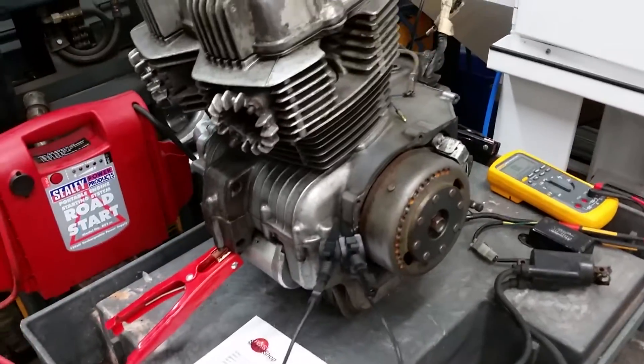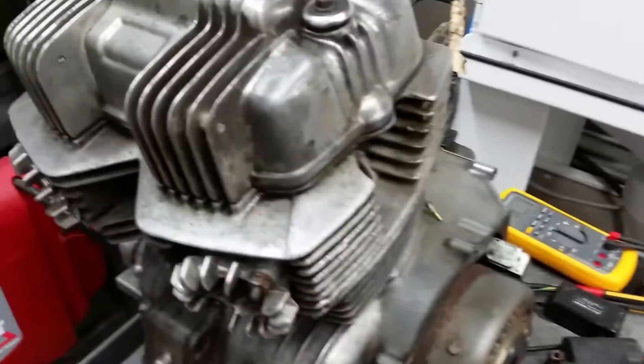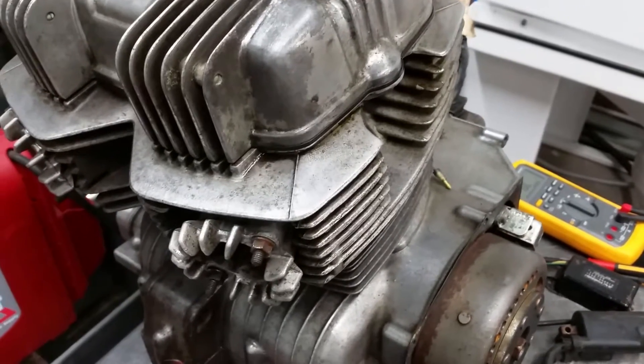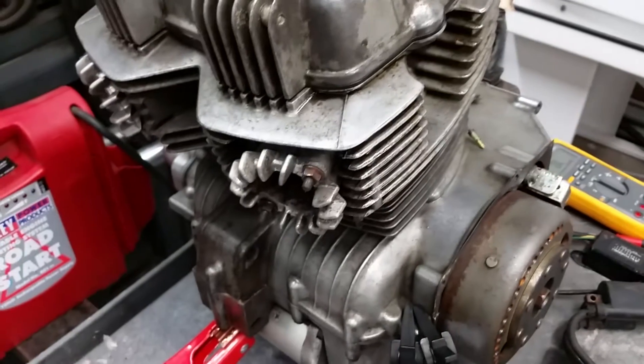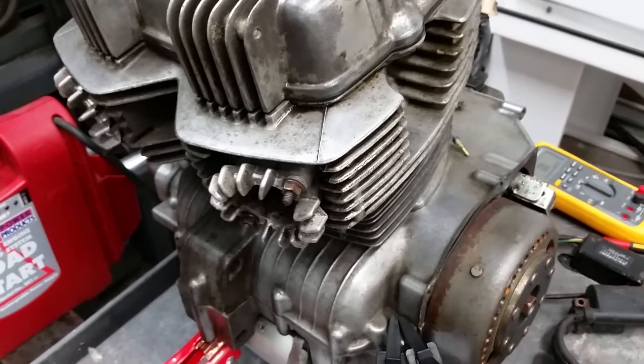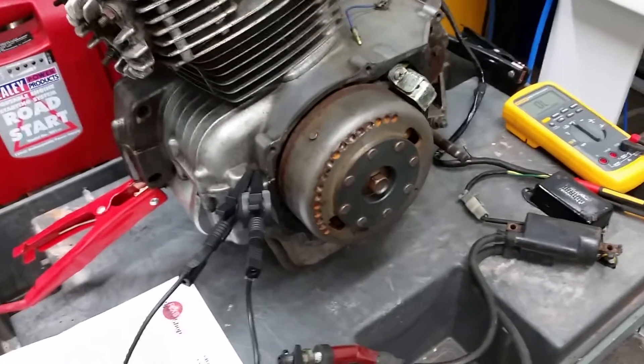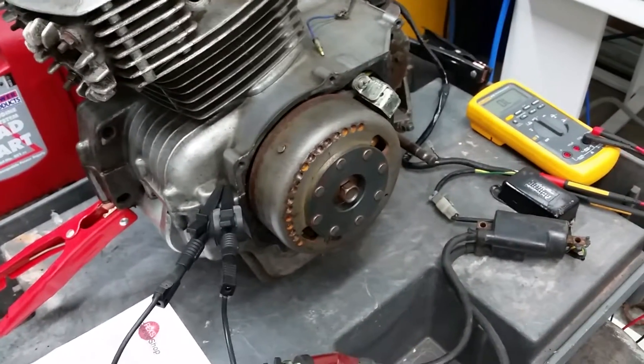These are the tests I do on an engine to make sure that the generator and the CDI work okay. This is my spare engine — it's a 250 NDB engine with a Nippon Denso generator. I've already tested the generator according to the Speed Chop recommended figures as against the Honda and it tests out good.